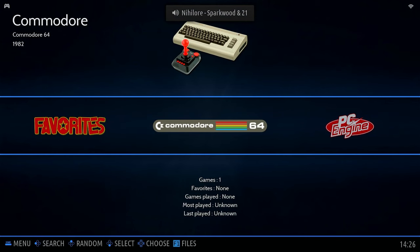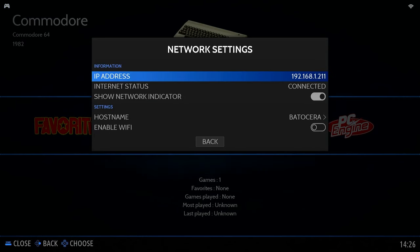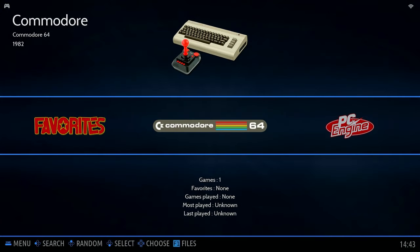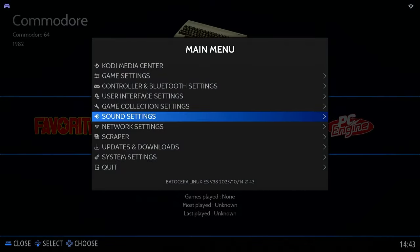This is a fresh install, so we need to go through the setup process again. If you go into settings and down to network settings, you'll find that Wi-Fi is no longer enabled, so go through your controller mapping, network setup, and sound and video settings. By default Batocera has all of the emulators already installed — we simply need to add some games onto our hard drive or SD card into the right folder.